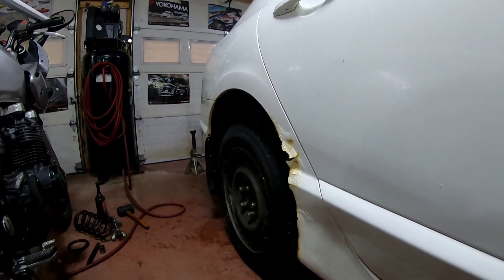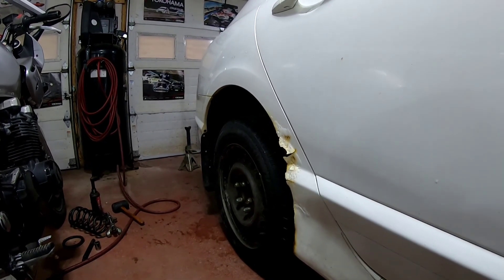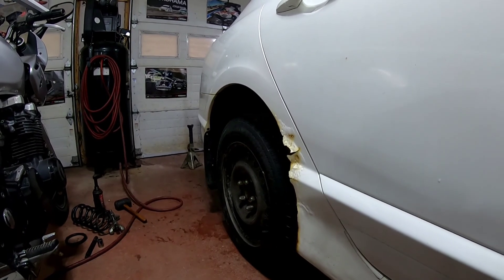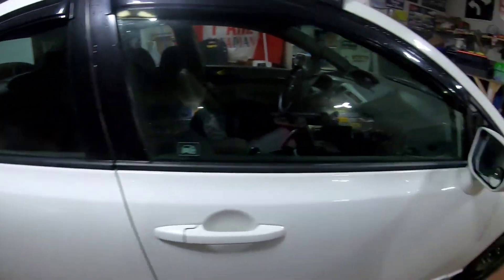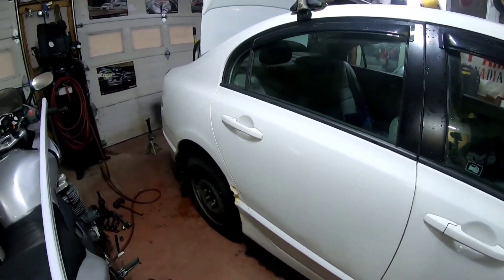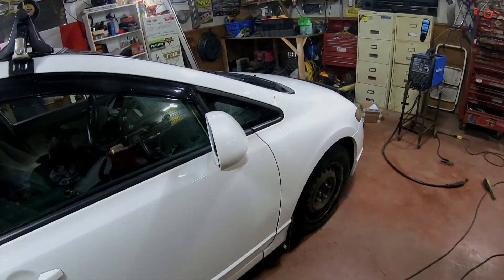I'm going to get the other side done and then we will move on to the front. If the other side goes as easy as this did — which is a first for everything — I will get to it tonight and get those spacers in. It shouldn't take too long; I've had these struts out three or four times now. I'm going to do the other side and move on to those fronts.